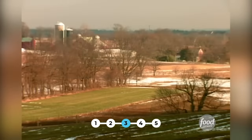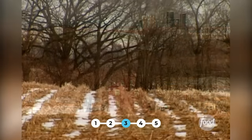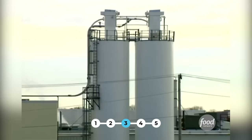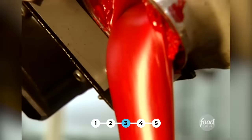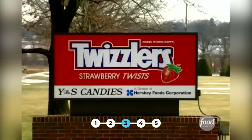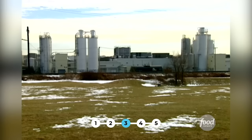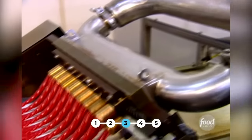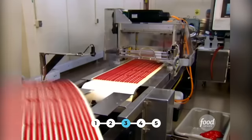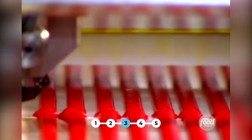Here in the peaceful Pennsylvania countryside, all appears quiet and calm. But there's something very twisted going on. Tons of twirling candy is made at the Twizzler factory, located on a turn in the road near Lancaster, Pennsylvania. This delicious licorice has been around since the 1920s, and throughout history's twists and turns, the Twizzler keeps rolling along.